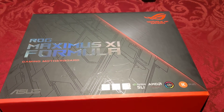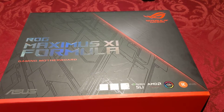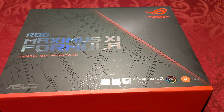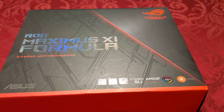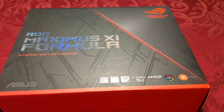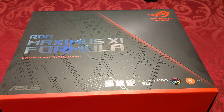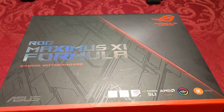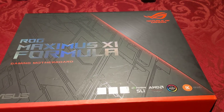Hello everyone. This is Beer Guy and I'm back with another unboxing video — the third one to be exact in the PC gaming rig that I'm building series. This time we have a slightly juicier part that we're going to be unboxing today. It's the Asus ROG Maximus XI Formula gaming motherboard, which is probably one of the higher-end lines of motherboards out there.